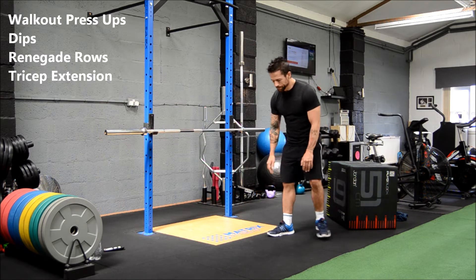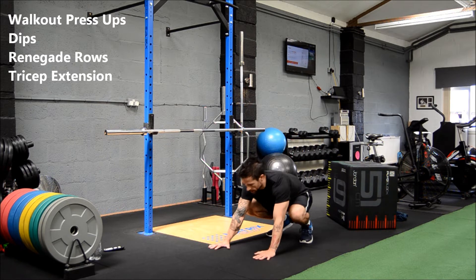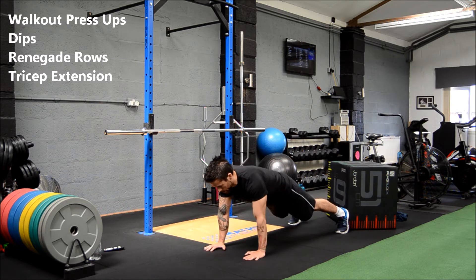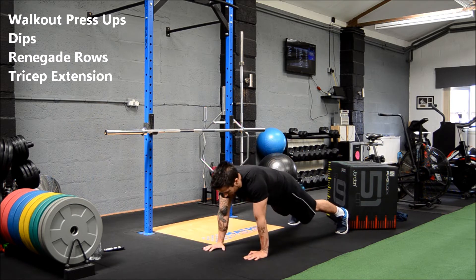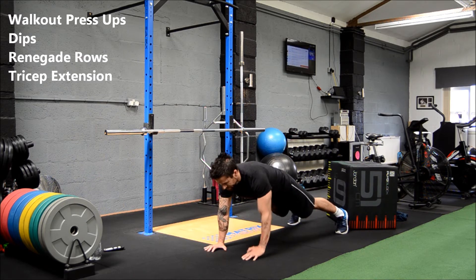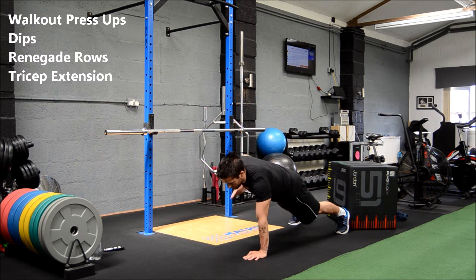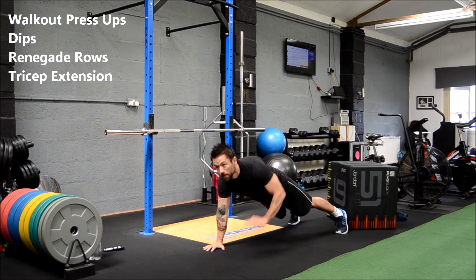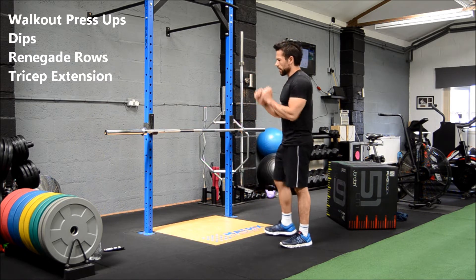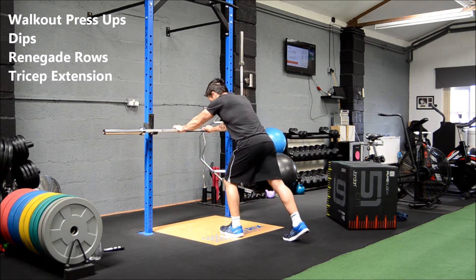Okay, rows next. Everyone can pause if you need a bit longer rest — that's fine. Nice one. Tricep extensions next. If you struggle with these, you can always change it to a close-grip incline press to make it a bit easier — still working the triceps with a close grip. And go.